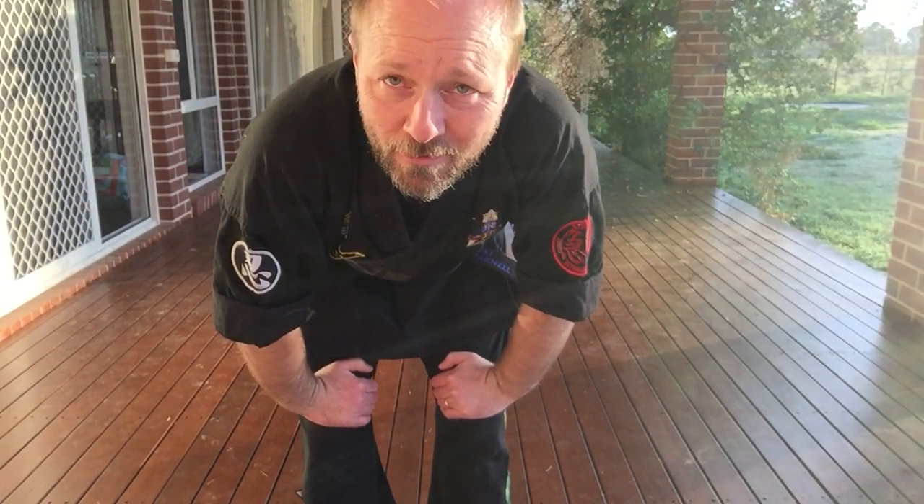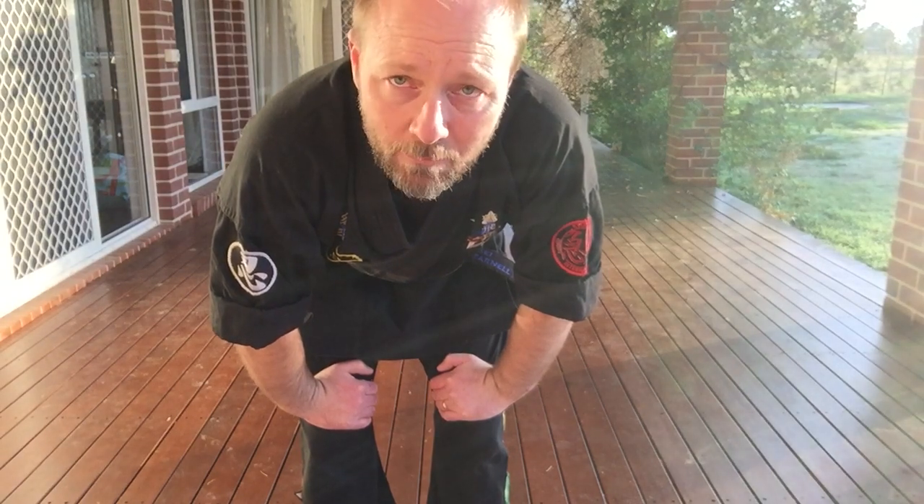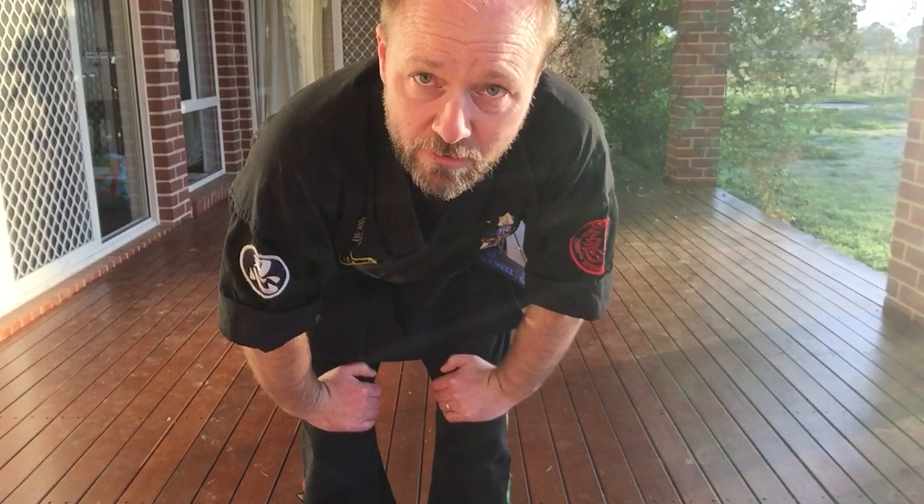Good morning and welcome to Sensei's Backyard Dojo. This morning I thought we might do a little bit of core conditioning and mix it up with some punching. We've already done some push-ups so let's do some sit-ups.